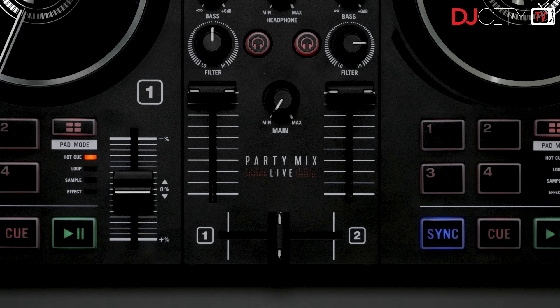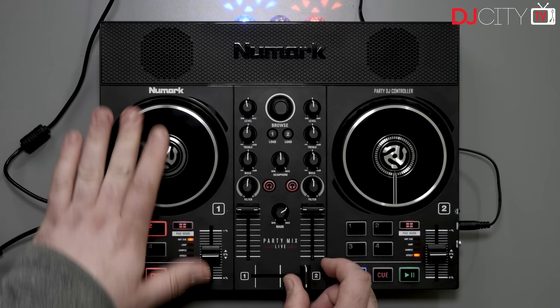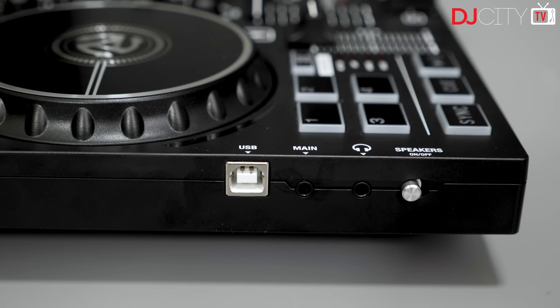The upfaders and crossfader are fine — nobody is expecting miracles at a sub-$200 price point — but with Serato's crossfader curve set to its sharpest, you can actually cut reasonably well on the Party Mix units. That's helped by the jog wheels, which are fairly basic capacitive plastic jogs but are still nicely responsive. I'd prefer the resistance to be a touch higher when pushing and pulling, but that's personal taste.